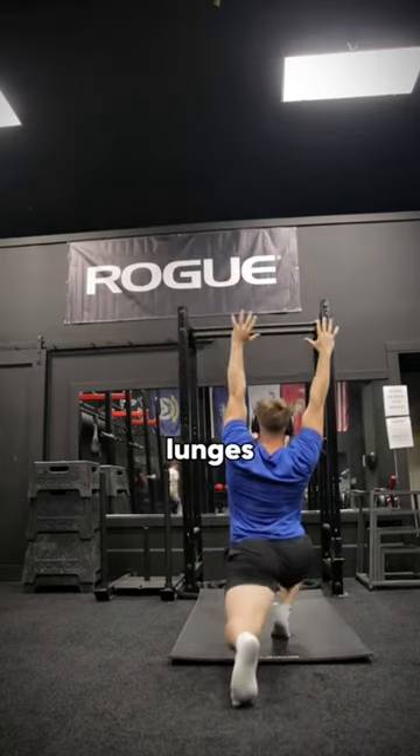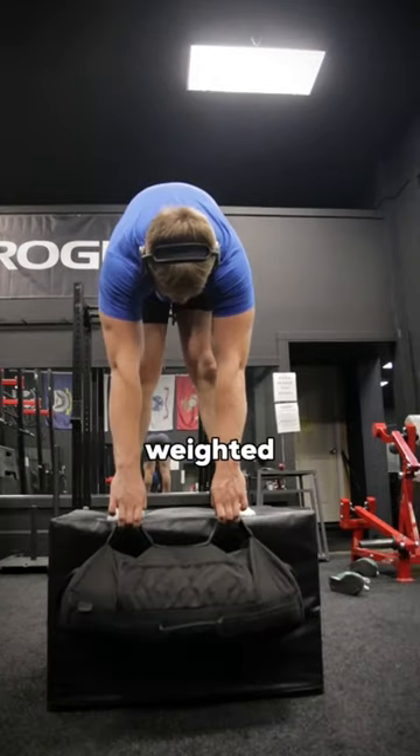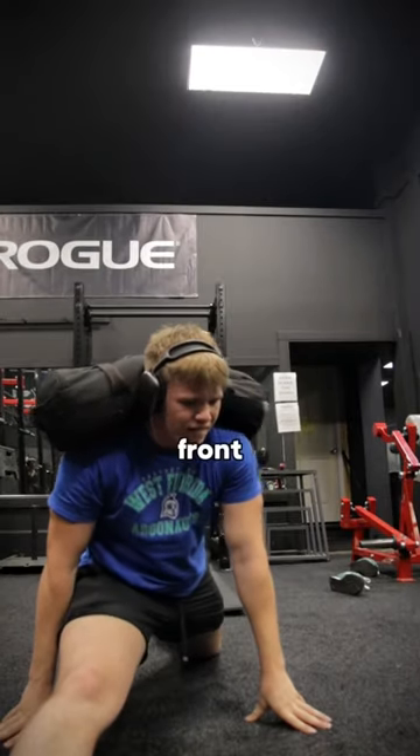Then we ended up doing walking lunges with an overhead reach and then Cossack squats. Then we did deep squats with weights, weighted folds, and front split stretches.